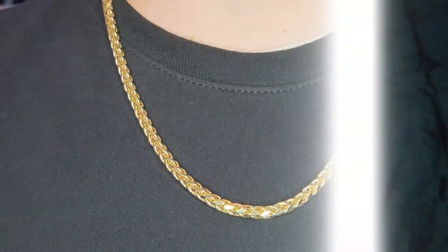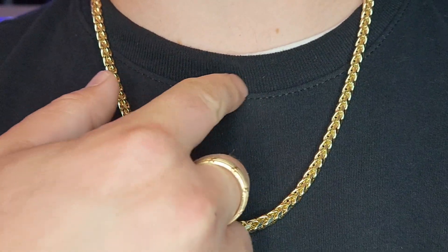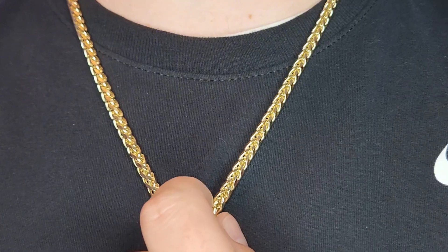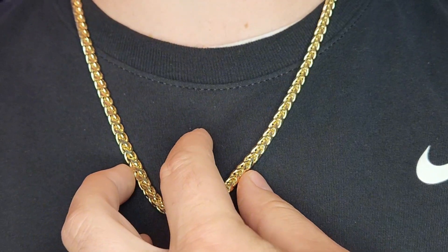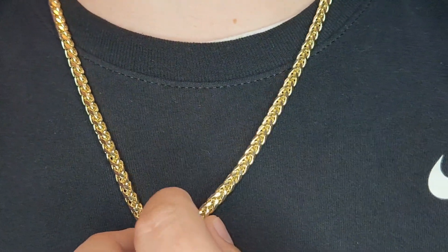There it is — 24 inches. The 20 inch one was like up here guys, it was just getting real close to being a choker, which I don't like wearing. And with the pendant, you know, you get that nice V. Looks a lot better than a 22, a lot better than a 20, in my opinion. Some people may disagree, but yeah — great looking chain.